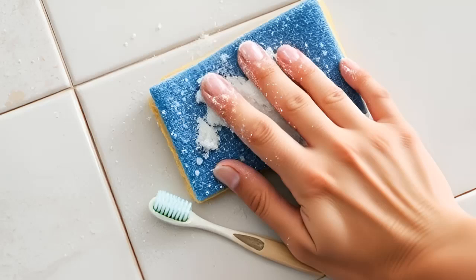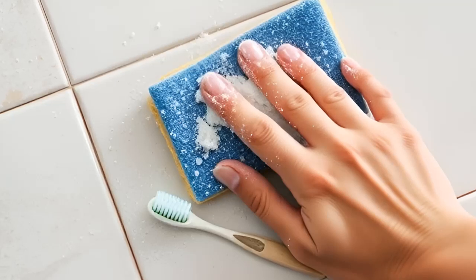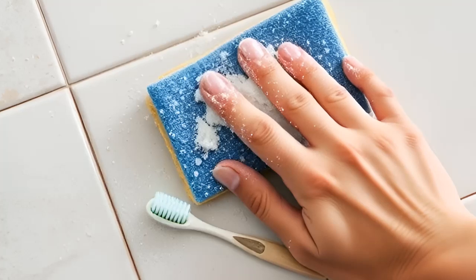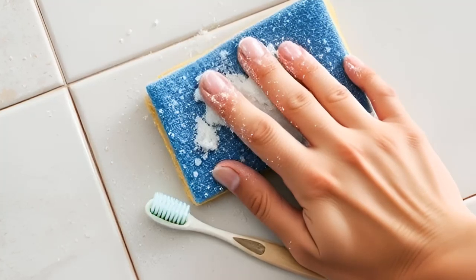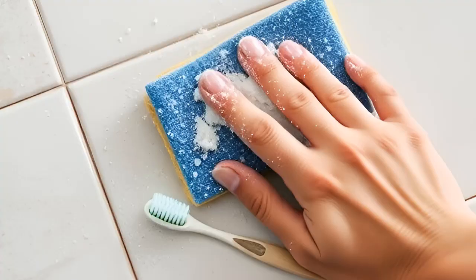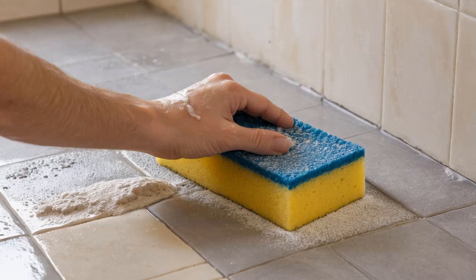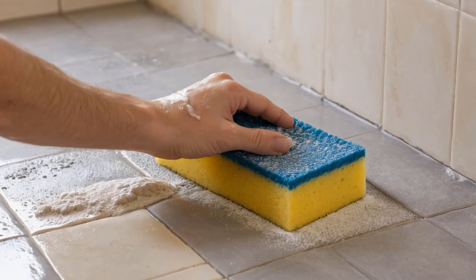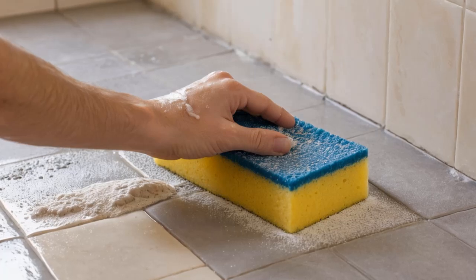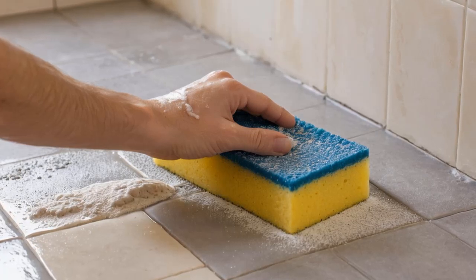Sprinkle baking soda onto the sponge or directly onto the tiles if you're cleaning a flat horizontal surface. Wipe down the tiles gently with the damp sponge. Be cautious — baking soda is abrasive and can scratch smooth surfaces if scrubbed too hard. Use the toothbrush to clean the grout, being gentle to avoid wearing away the grouting over time. Wipe away the baking soda and water mixture with a clean damp cloth, then dry the tiles to buff them.